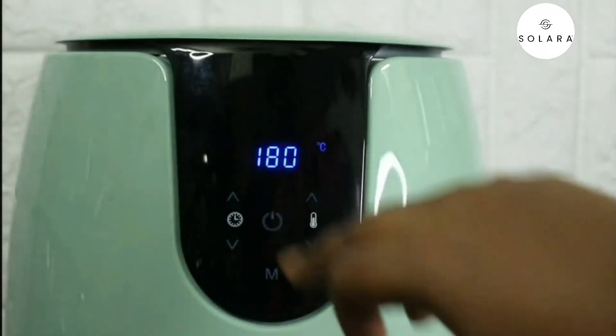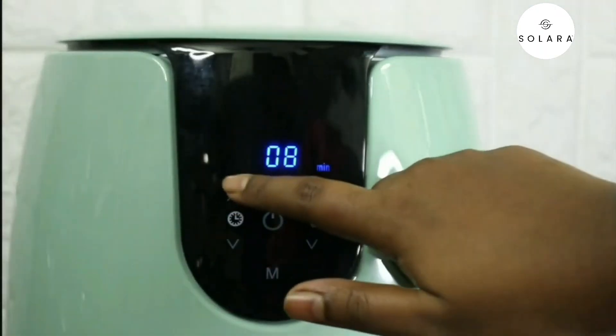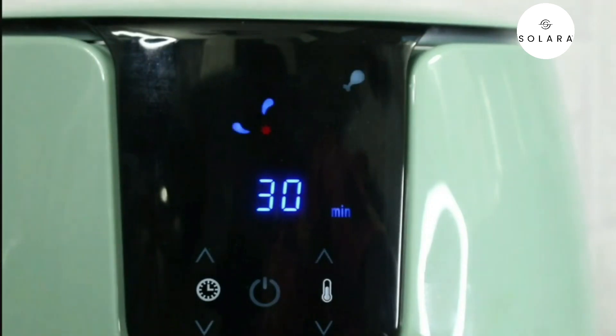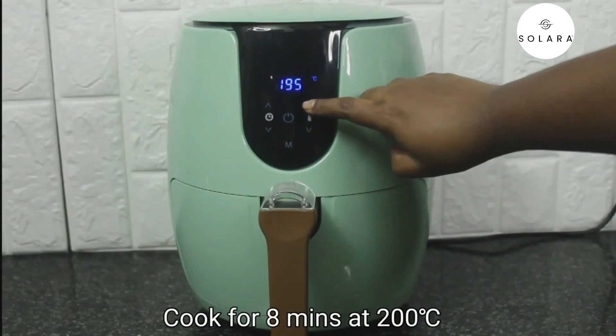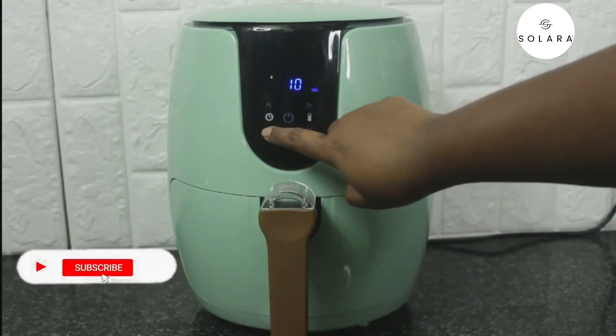Once the fryer is on, it will show 180 degrees Celsius. The right side is the temperature button and the left side is the timer. Besides manual settings, there are six pre-settings — you can easily cook meat, chicken, mutton, fries, and cakes with one button. For the mushrooms, we are going to set the temperature manually to 200 degrees Celsius for eight minutes.